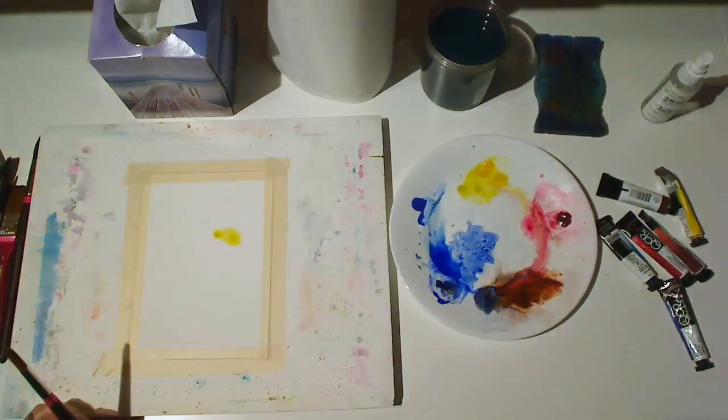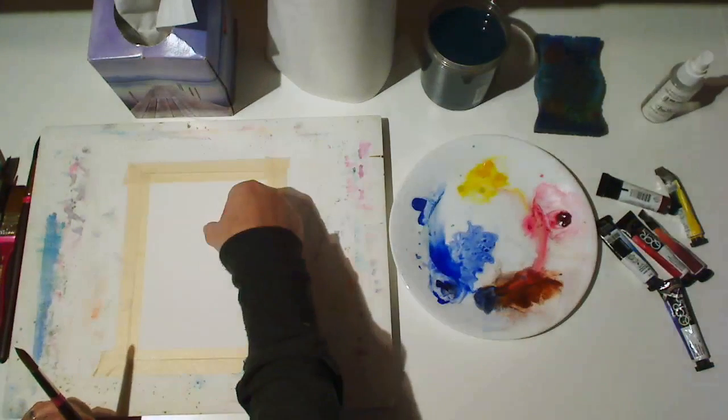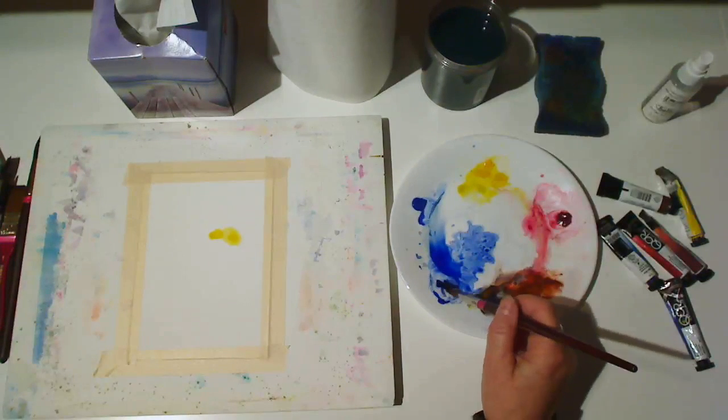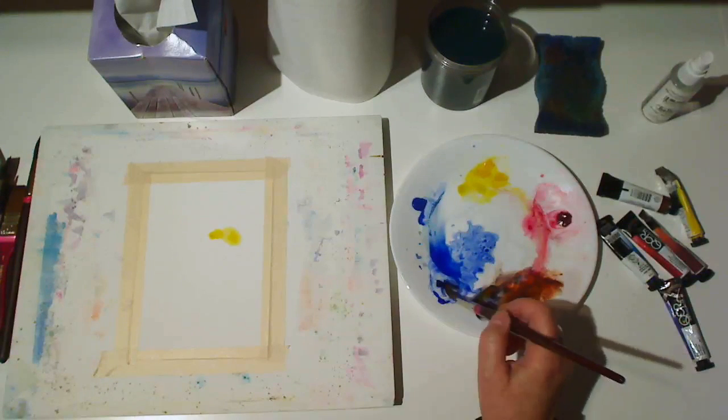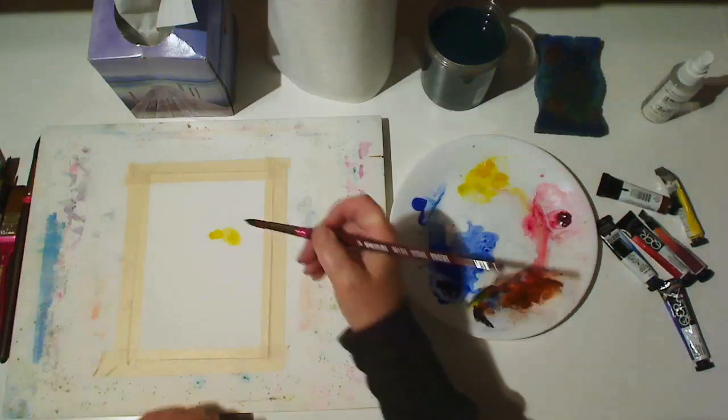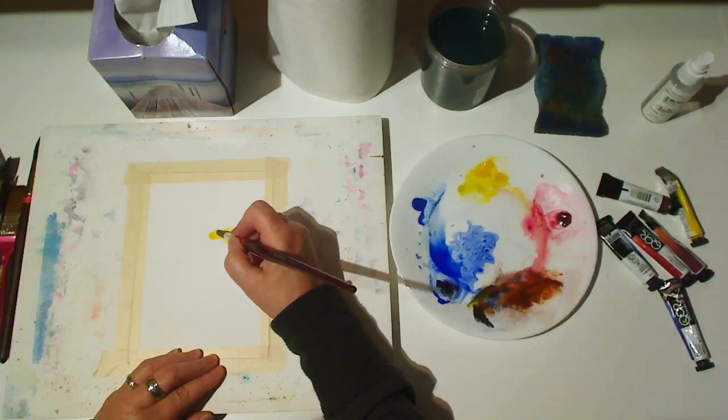Now we'll make a smaller thumbprint for the thorax and a littler one for the head. Next, we'll use ultramarine blue and either burnt sienna or burnt umber to mix a dark gray. Press down with the tip of the brush to make an eye, and then press again right next to it to make a second one.